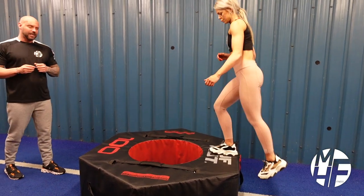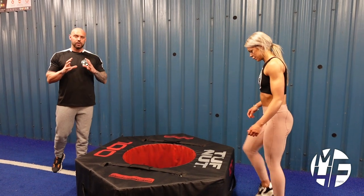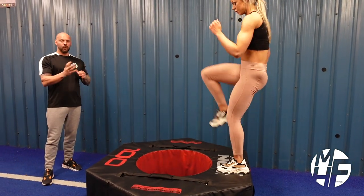This is an exercise that bikini girls seem to love. It's a great way to add some glute work into functional training, or you can include it in your weight training using a plyo box or a soft box.